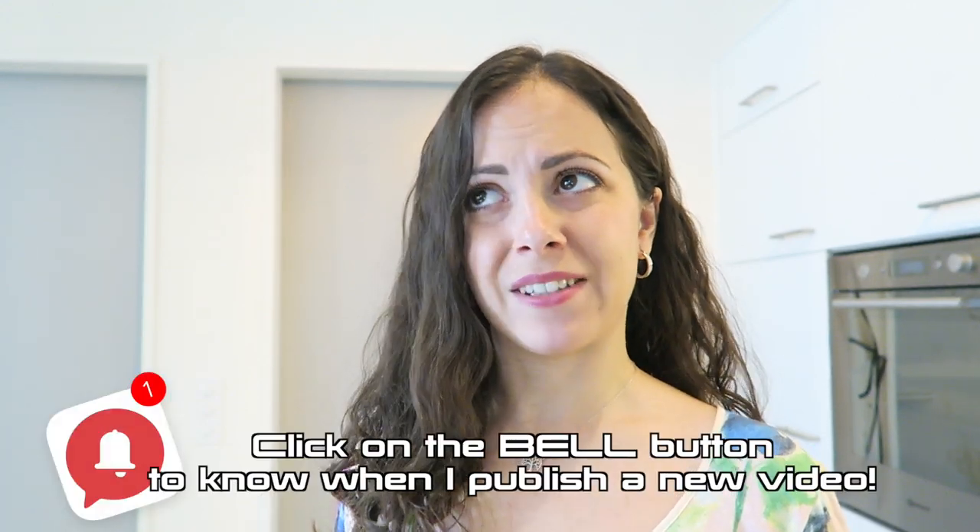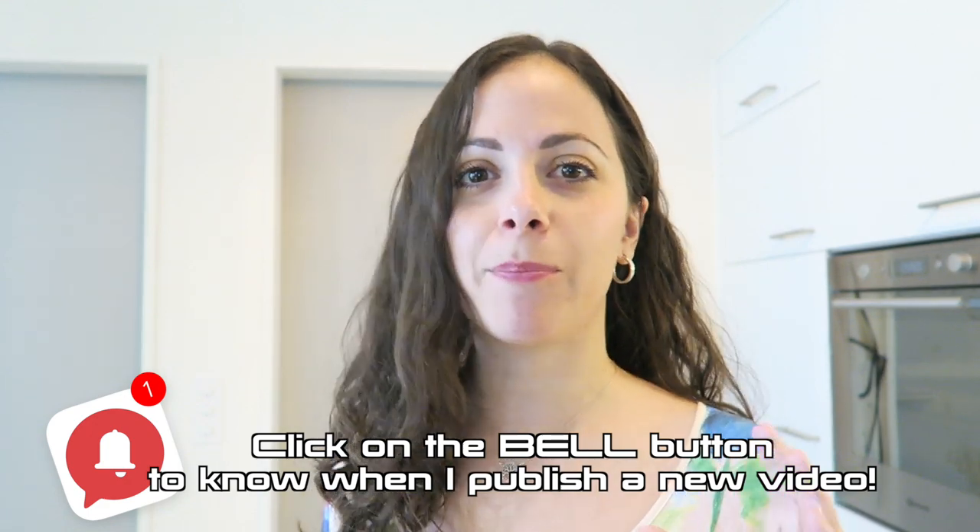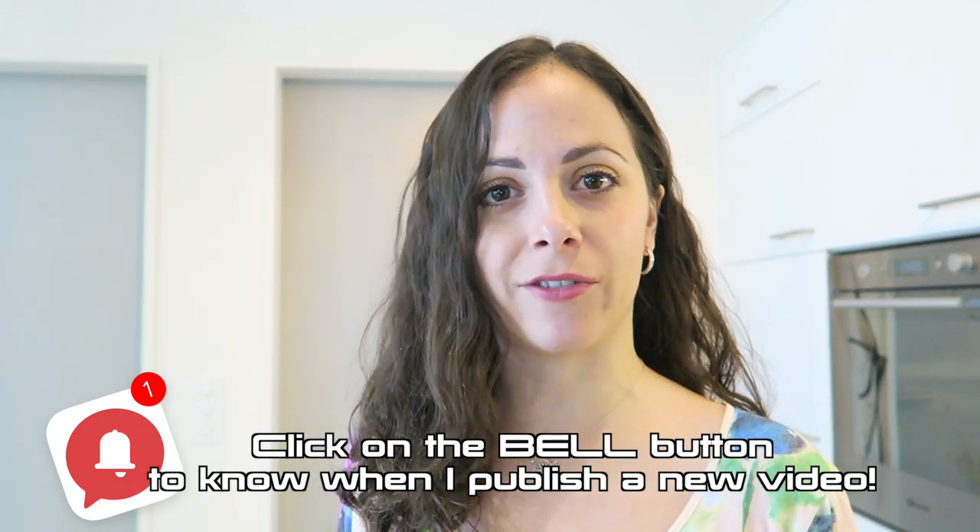A few weeks ago — probably some months ago — I was back in my hometown Reggio Emilia and my mom prepared for me this wonderful pasta dish. You voted for having this recipe on my channel. I'm talking about spaghetti with bottarga.